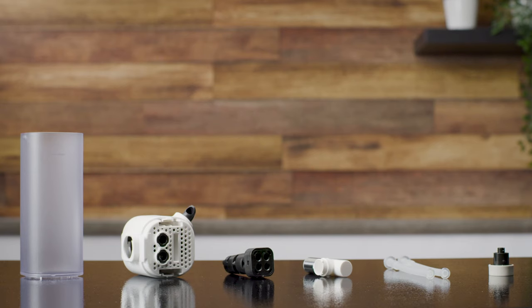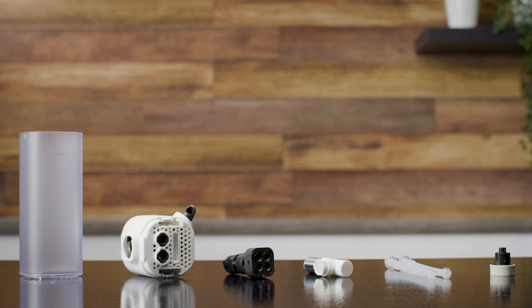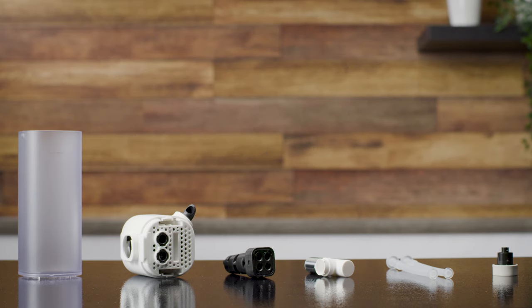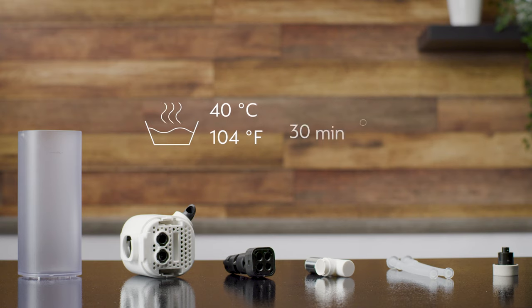If there is no more milk in the rapid cappuccino system, or if two days have passed before refilling it, you should clean it. Disassemble the rapid cappuccino system and clean all the components in the upper rack of your dishwasher. In case a dishwasher is not available, you can manually wash the rapid cappuccino system.